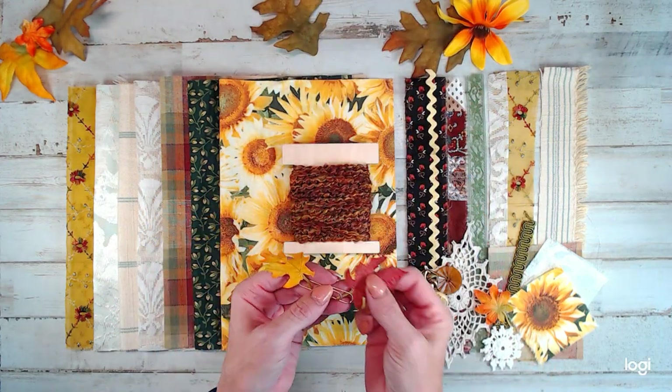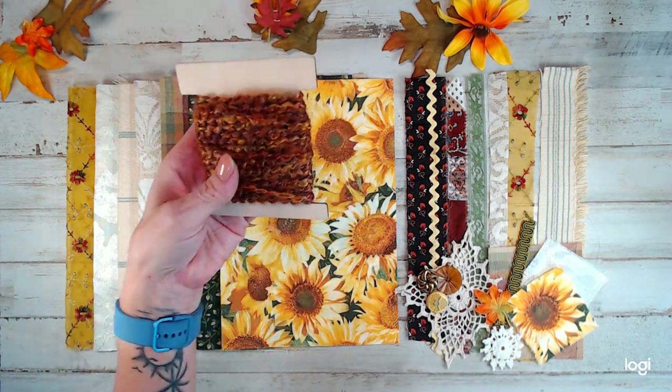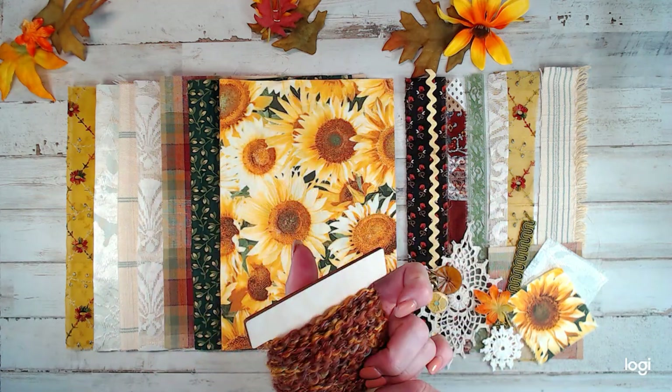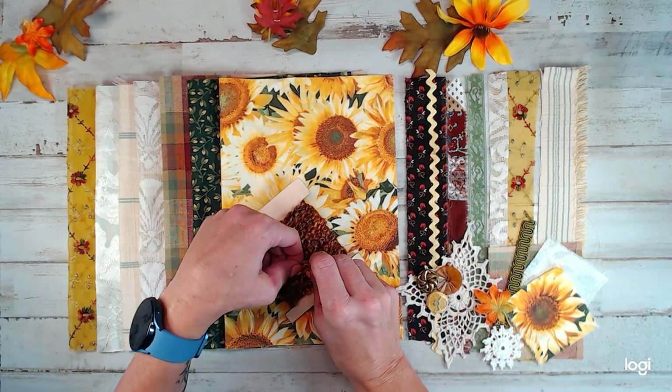Now, if I had leftover art yarn from these kits, I do have these in the shop. If you don't get a kit and you really want the six yards of this art yarn, I think I only have them for five dollars.